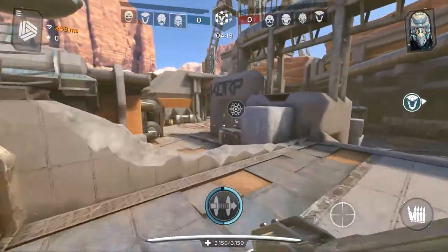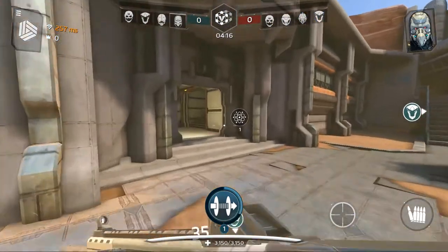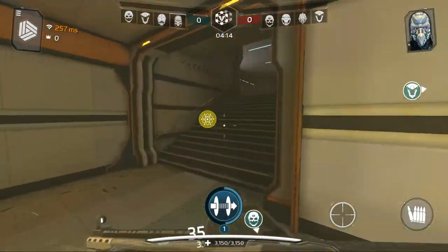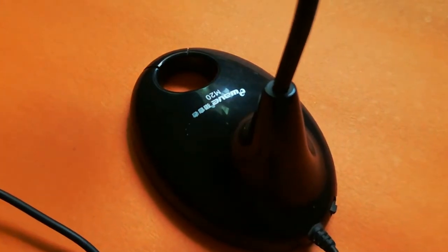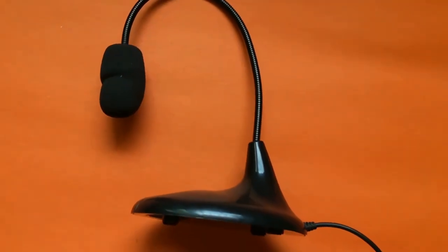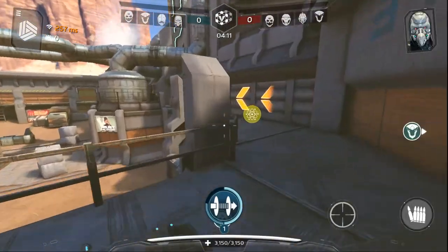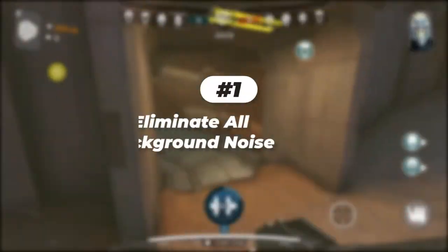Hey everyone, welcome back to another video. Today I'll be showing you how you can record better sounding audio with an extremely cheap mic or with your phone. The audio you're listening to right now is recorded with a $5 mic I bought from a local computer store and is edited with Audacity. Here's how it sounds with no effects — pretty bad, right? And here's what it sounds like with a few tweaks.